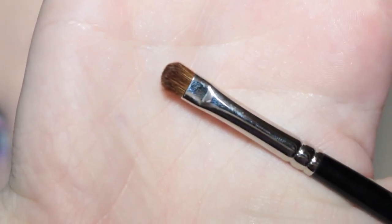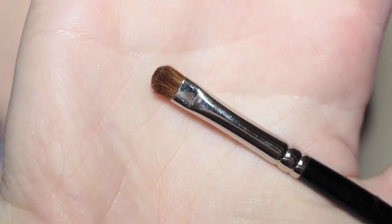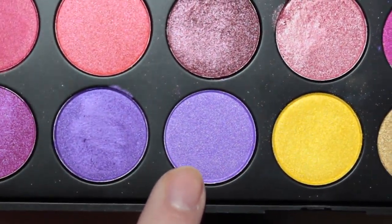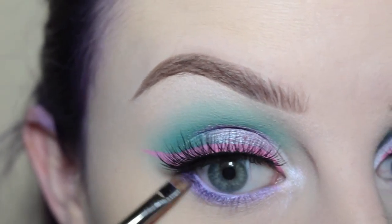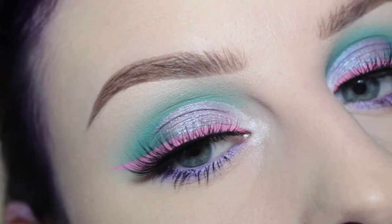Then I'm going to take this Akuhodo J144 brush with the Morphe 35U palette and take some of this shimmery purple color and apply that to the outer half of the lower lash line to give it some depth. And this is the finished eye.